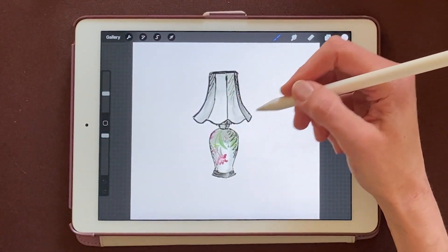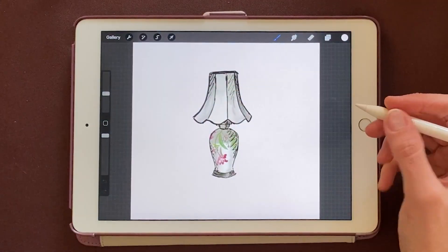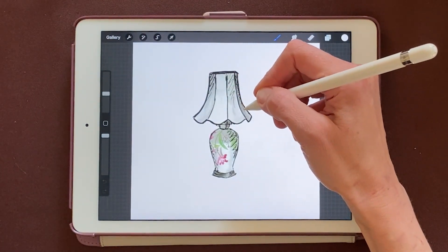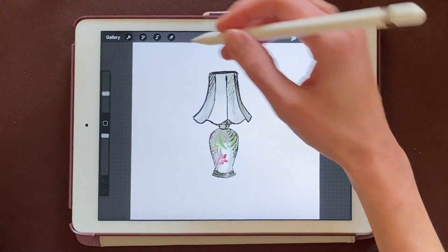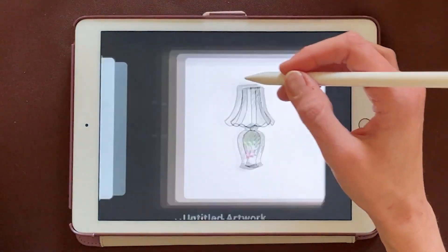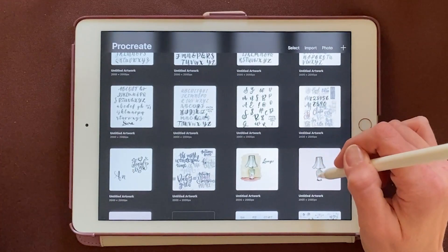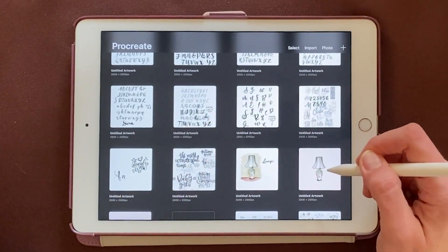So I'm here in Procreate. I've got my sticker all drawn out — you just basically draw around the outline with a thick brush. I'm going to make a copy of my design first, so I'm going to come out here to the gallery to do that. Then I'll just drag to the left and duplicate.